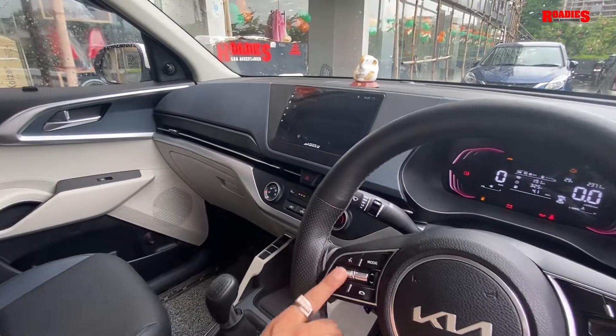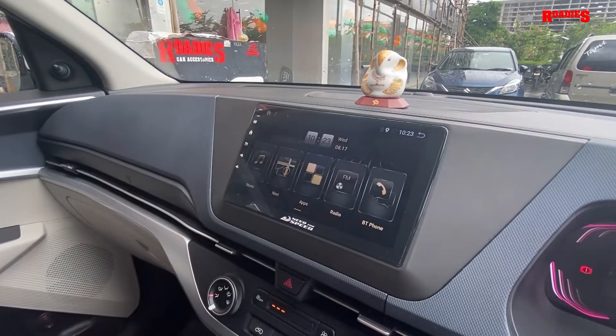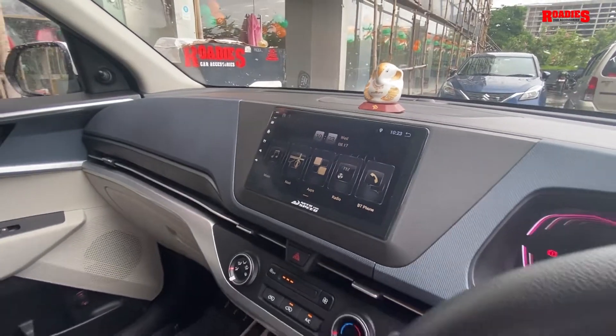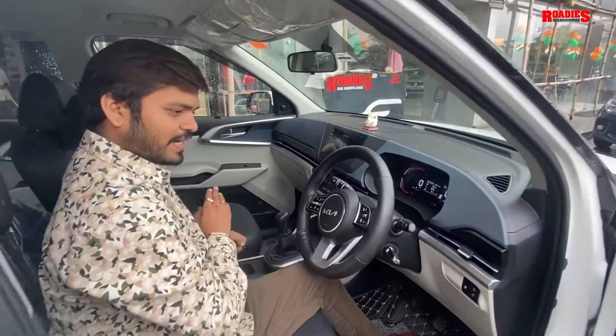This is the best part of this Android system — wireless Apple CarPlay and wireless Android Auto. Generally Apple CarPlay is wireless, but Android Auto wireless is not common. This one is wireless.